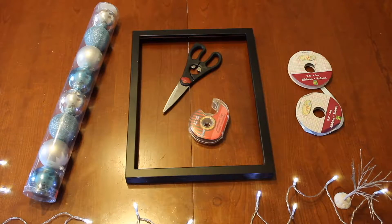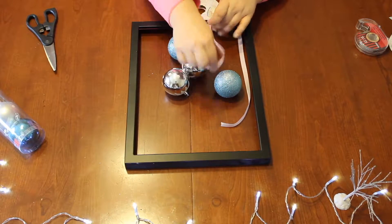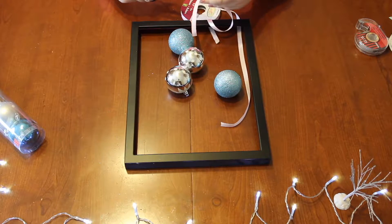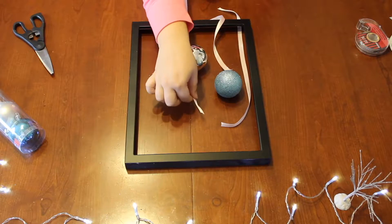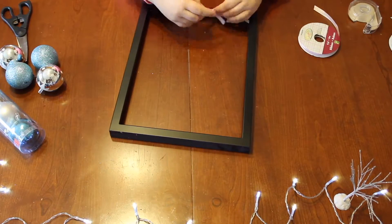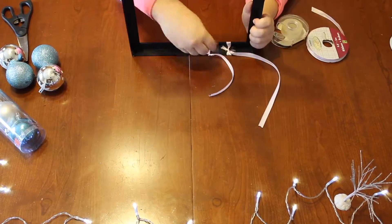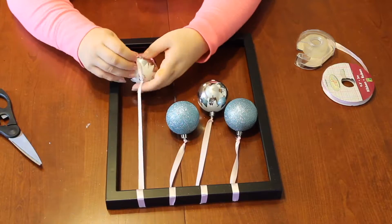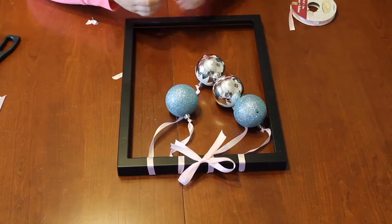So for DIY number two, this is everything you will be needing. The first step, I'm just going ahead and measuring and cutting how long I want my string, because this determines how long your balls are going to fall down. And then I just tied it and taped it to the inner part of the frame, and then attached all of the balls by tying a knot on the end of the other side of the string.